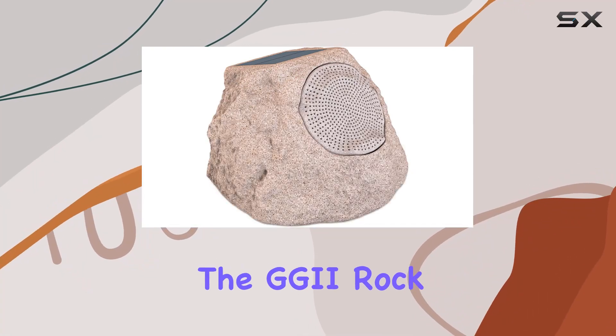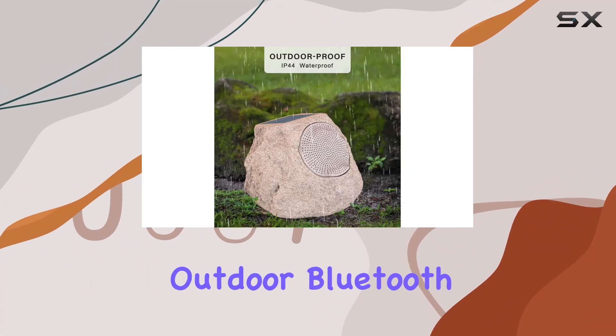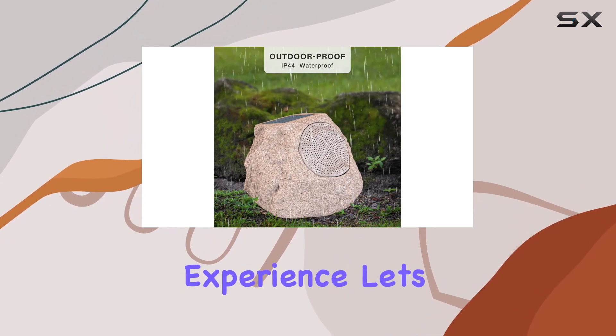Today, we're diving into the GGI Rock Speaker, a solar-powered outdoor Bluetooth speaker that promises to elevate your outdoor audio experience.